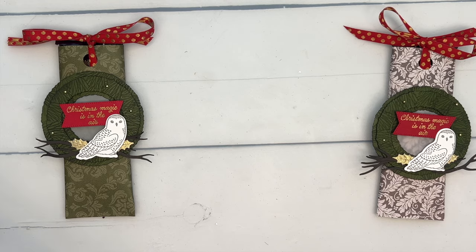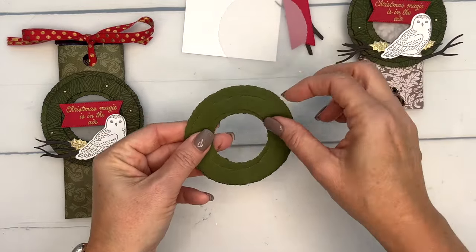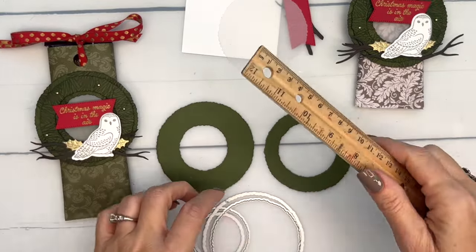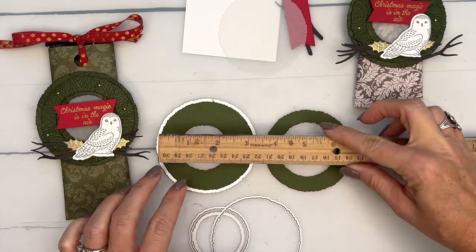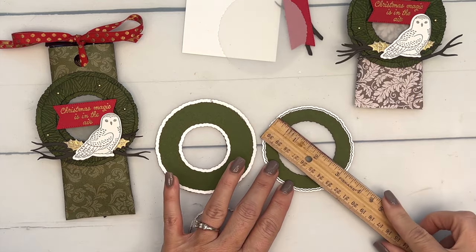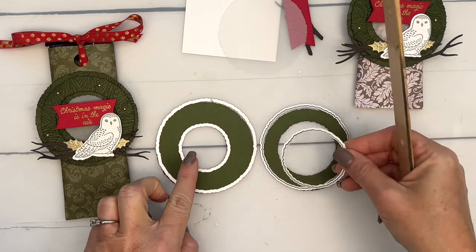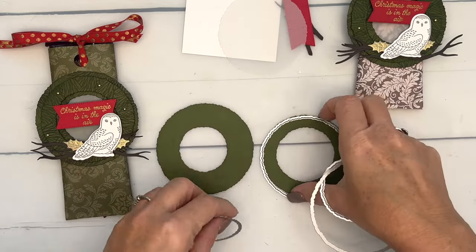I've done a lot of this ahead of time for the sake of the video. I've used my deckled edge dies to make two rings. There are a lot of deckled edge circles in that die set, so here are the measurements: the outer ring uses the 3.5 inch deckled edge circle with a 1¾ inch inner circle. The second ring is about 3⅛ to 3¼ inches, with an inner circle of about 2 inches. So you're going to make two Mossy Meadow donuts or rings.